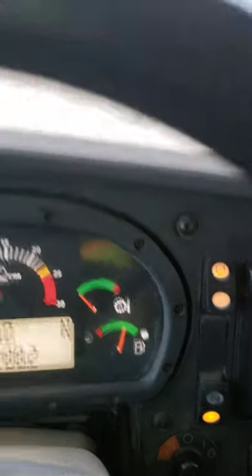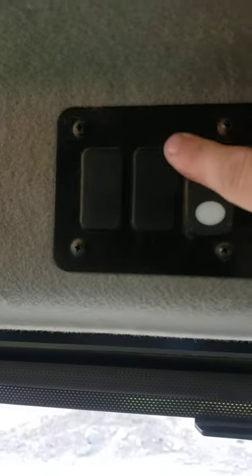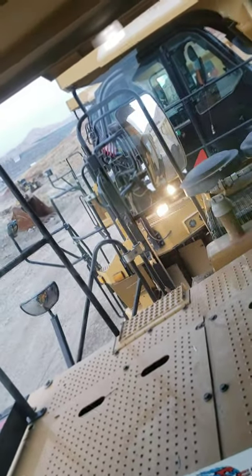Traction control — you can press that and activate traction control. You'll see it right down there on the bottom. This is the defroster. And these are external working lights — see these? For checking your oil and stuff, it helps.